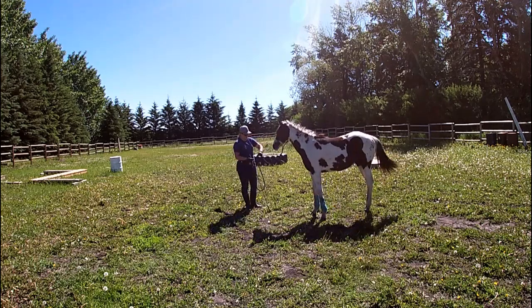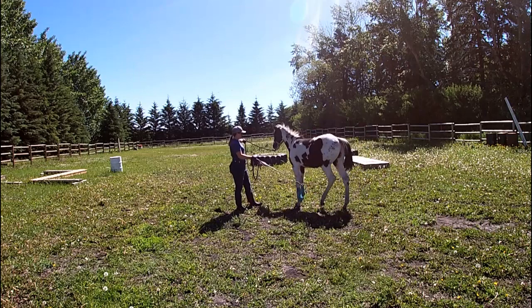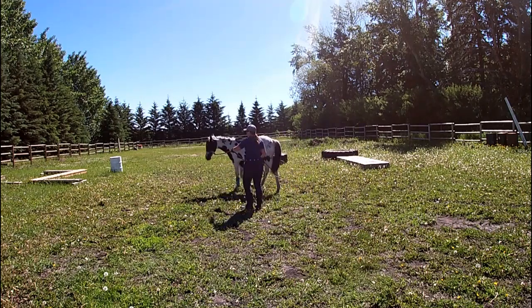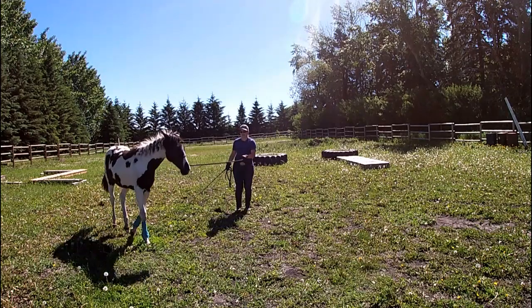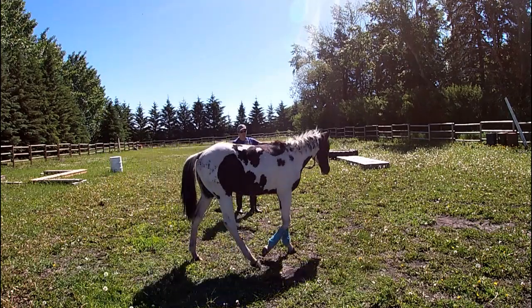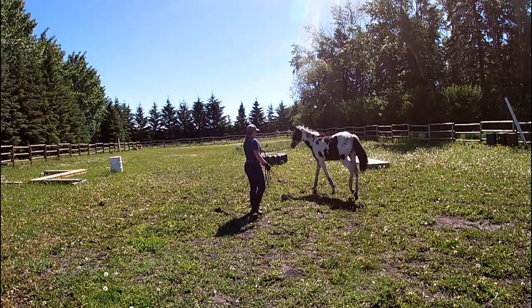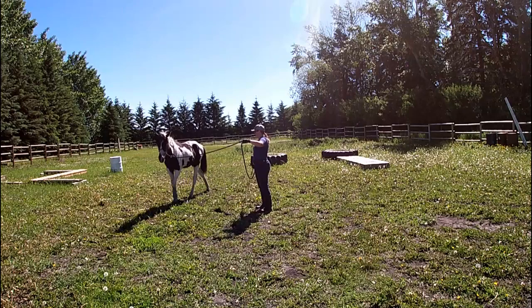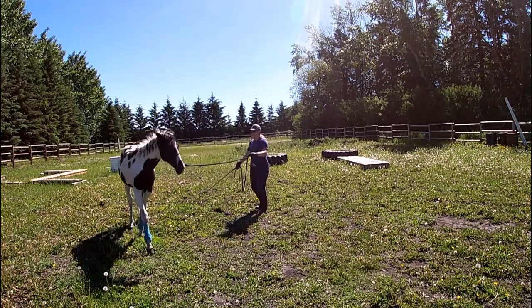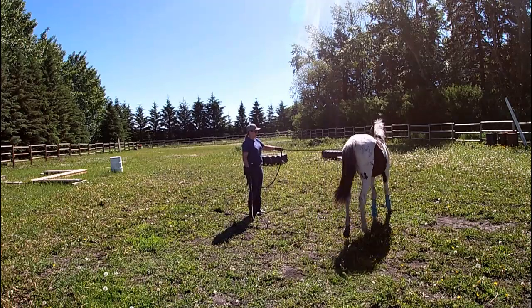I'm going to send her back out that direction. Rotate your palm, flag the shoulder, tap if needed. Most of the time, if you spent your time and did your homework with the yield the shoulder and yield the hip exercises, you shouldn't have to use your stick very much in this process — because they should already know how to step up off the halter, and they should already know how to yield that shoulder away from you. So you shouldn't have to use your stick very much.